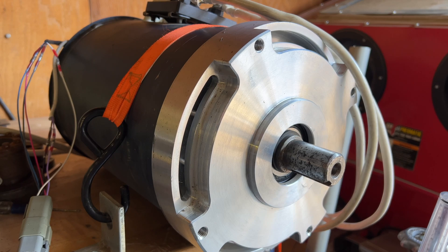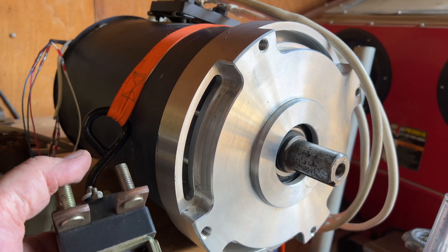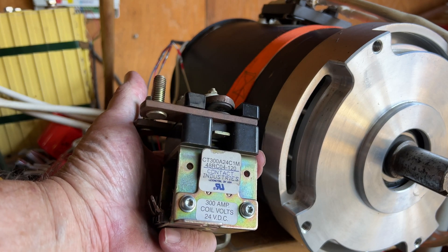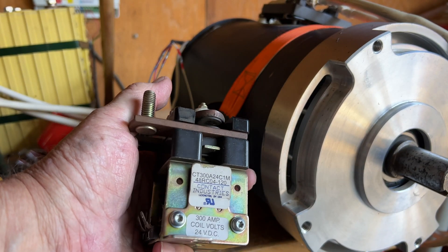The issue I was having the other day was the motor clicking when I turned it on and I was getting nothing. I put a different controller on — same problem. What I had done is I had changed contactors. The contactor I changed to was this bad boy here. It's a 24 volt coil, basically just a nice open solid contactor.